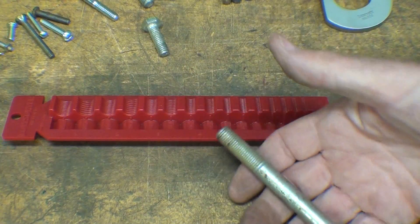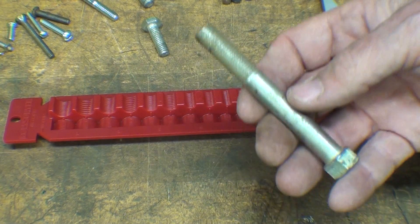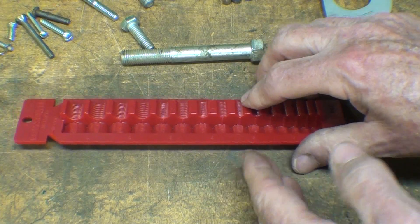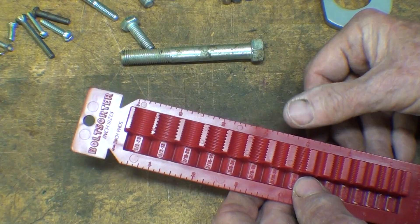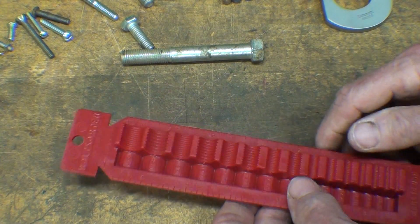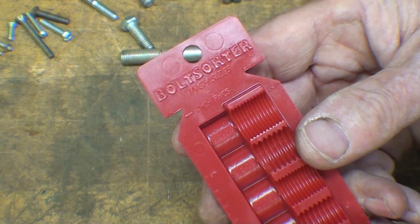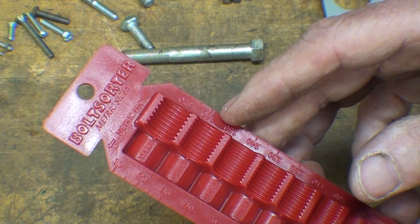Why do you need to identify threads? Because perhaps you're going to tap a hole, or perhaps you just need a replacement bolt — one that is damaged or missing. These different methods will help you determine the diameter and the pitch. Pitch means either the number of threads per inch, or in the case of metric, the distance from the crest of one thread to the next. So this bolt sorter is pretty awesome because it covers coarse and fine, and imperial and metric.